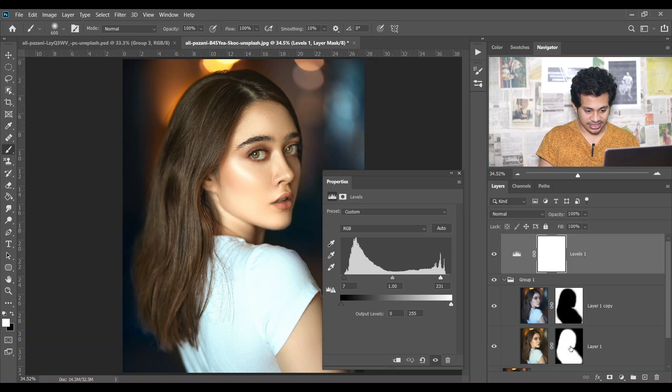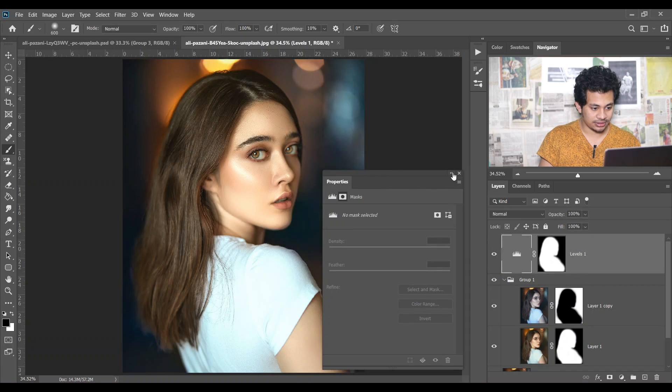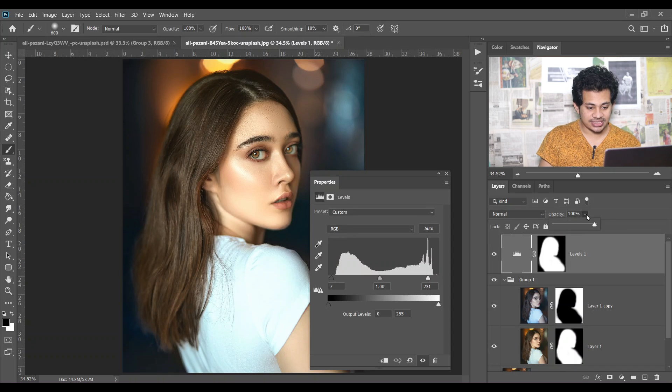This was the before and this is the after. Now copy this mask again by pressing and holding Alt and release it onto the Levels layer, then select areas. Look at the before and after — it's a really great result and you can always change to the opposite if you need.